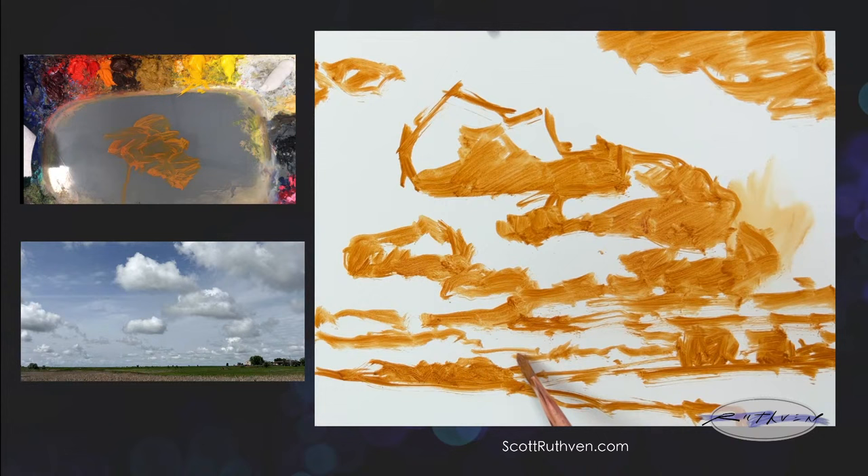I think I might make these trees a little bigger here in the foreground — something like that. And then this row in the background I'll push back a little bit more. Yeah, that feels pretty good. I like that.